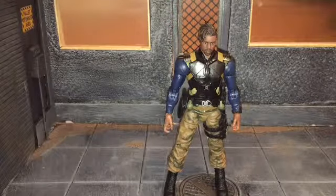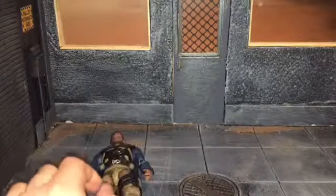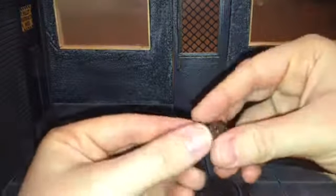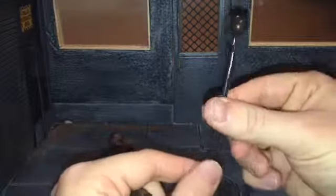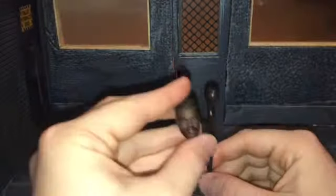Before we take a look at Killmonger, let's take a look at the accessories that he comes with. I mistakenly said that this came with the Black Panther figure I previously reviewed — it does not. It comes with Killmonger.